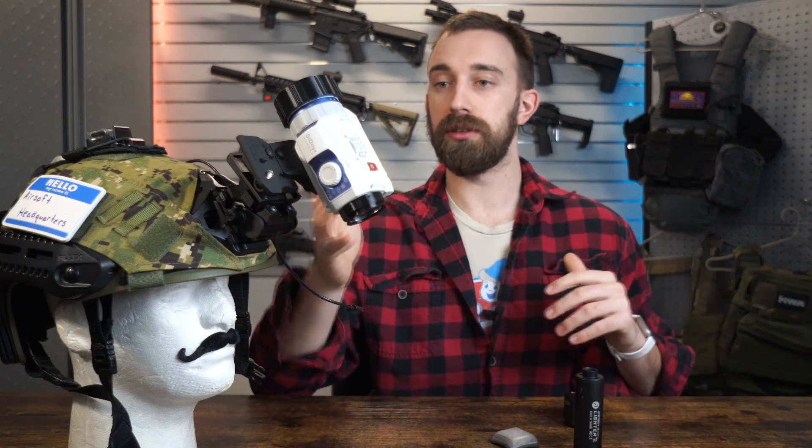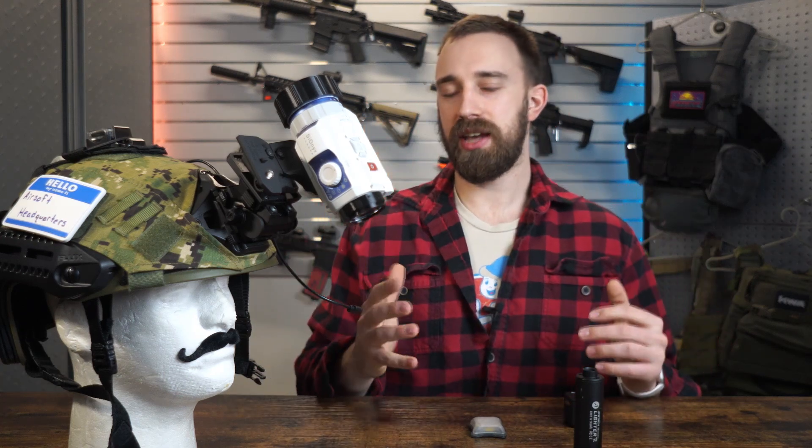Not only is color recording awesome for available content for viewers, but it would also allow a shooter to further identify a target. Now, I'm saying all of these super great things, but what are some of the issues that I personally don't like?